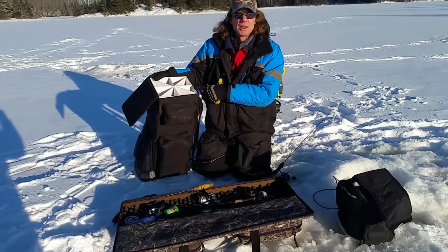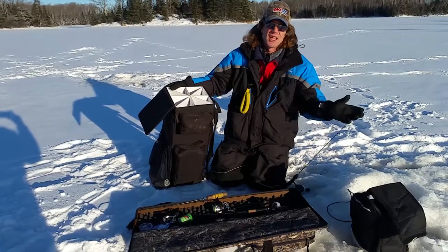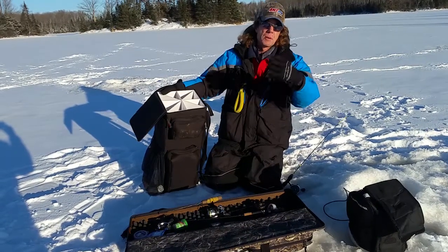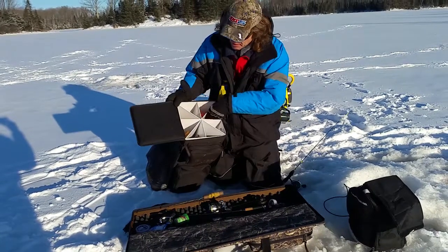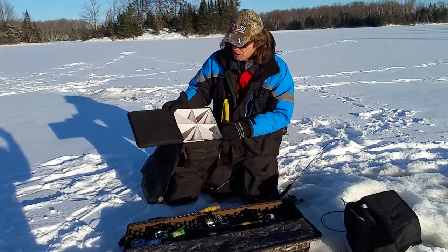This particular model here is called the Ice Pack and it's kind of an all-purpose deal. If you're like me and you like to have tip-ups out while you're fishing — if you're jigging I've always got a bunch of tip-ups out, sometimes we've got a big crew — these are unbelievably handy. Any of these board-style tip-ups, you can fit eight of them in here.